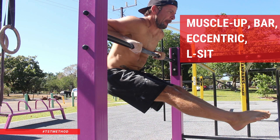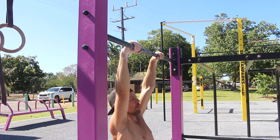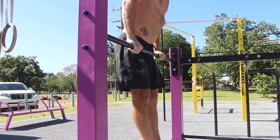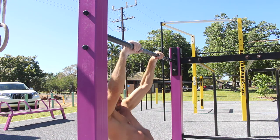Muscle Up Bar Eccentric L-Sit. The strict bar muscle up is a challenging movement to learn. After building strength in the pull up and the bar dip, people still struggle to master the bar muscle up. The missing piece is the transition.